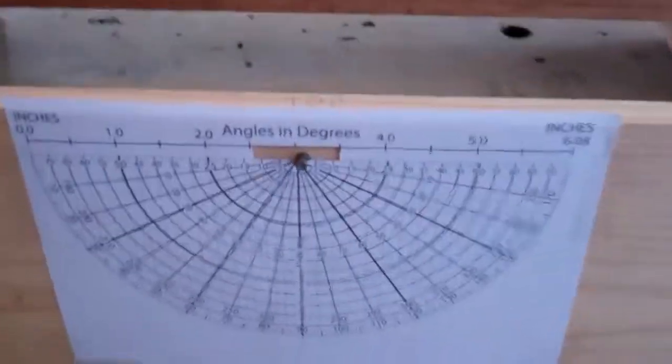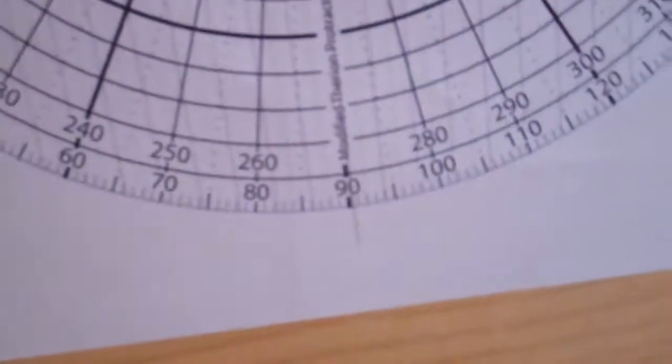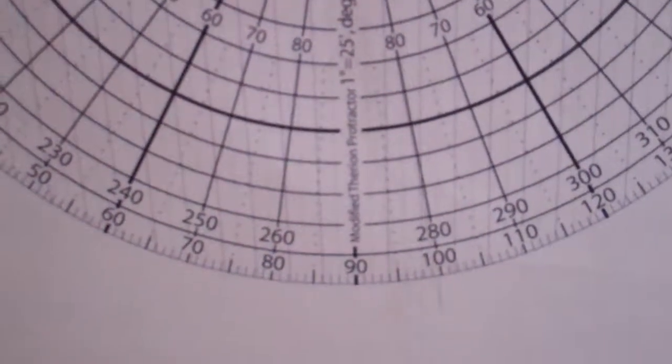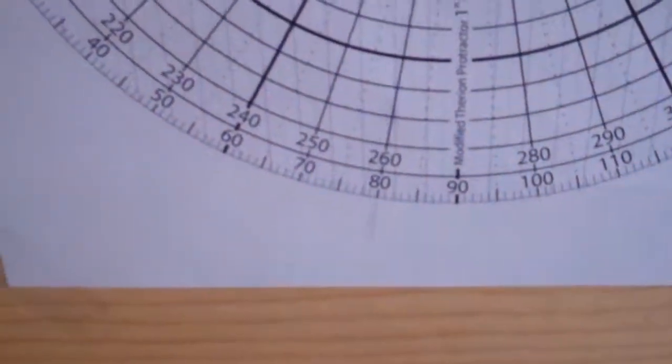Here's the setup. I basically constructed a pendulum that hangs in front of this protractor here, and at the end of the pendulum is a ball of clay. What I can do is fire the gun point blank into the ball of clay — that causes it to swing — and then I can measure the arc length of that swing, because I know how long the pendulum string is.